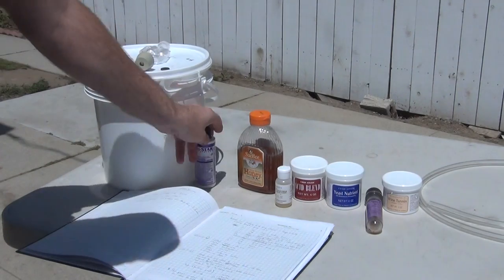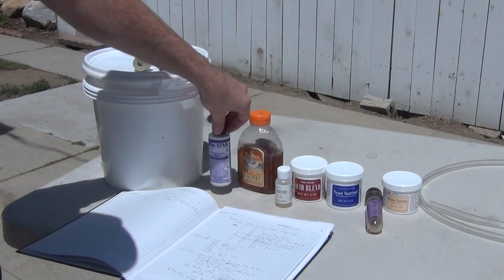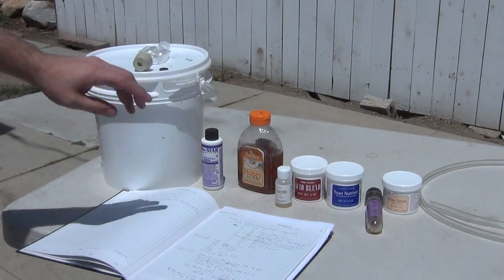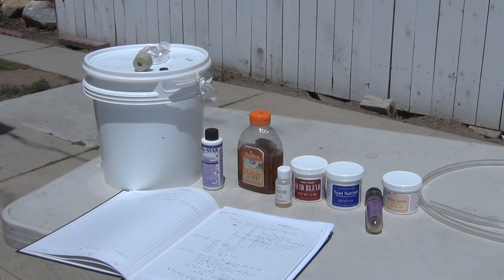First thing you have to do with everything is you sanitize it. This is iodine — you can use bleach, but there are different methods to do it. You sanitize everything that's going to come in contact with your brew, because you don't want any contaminants, yeast, molds, or anything like that from the atmosphere.